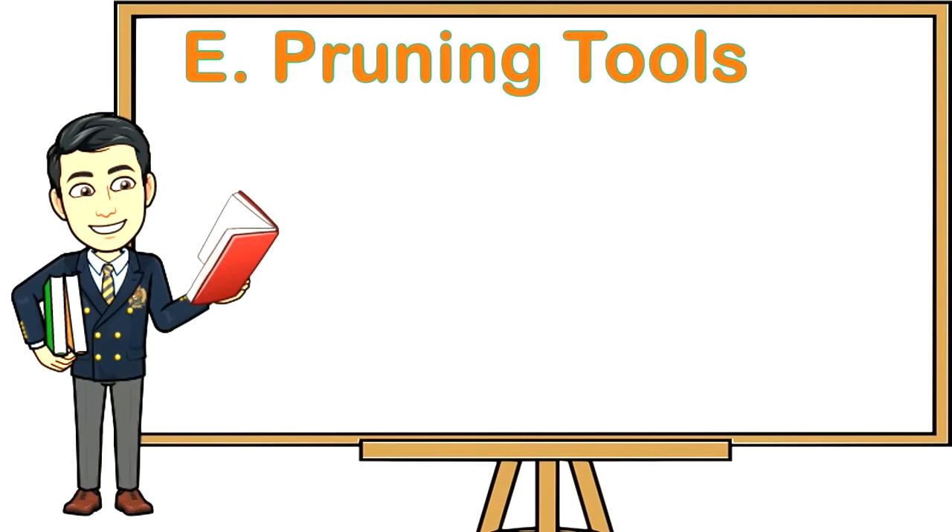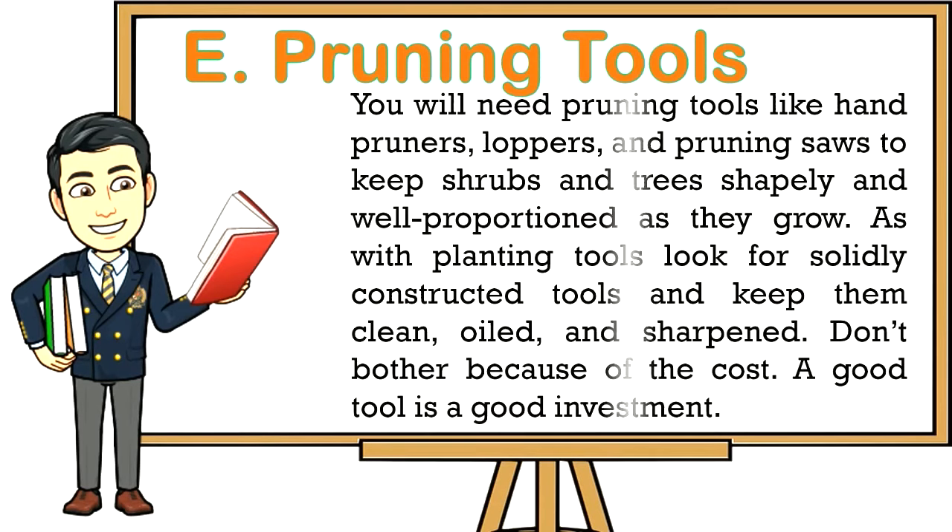Pruning tools: You will need pruning tools like hand pruners, loppers, and pruning saws to keep shrubs and trees shapely and well-proportioned as they grow. As with planting tools, look for solidly constructed tools and keep them clean, oiled, and sharpened. Don't let cost deter you — a good tool is a good investment.